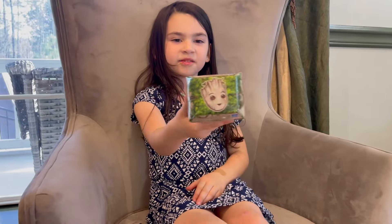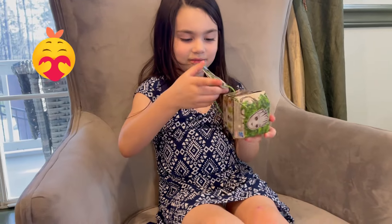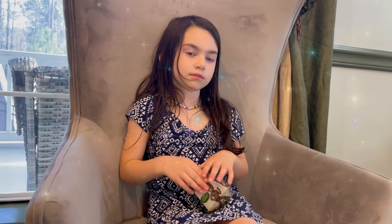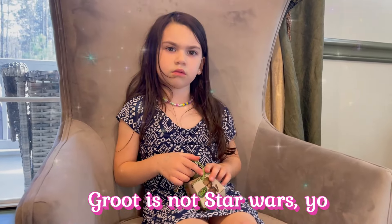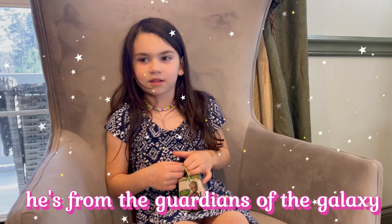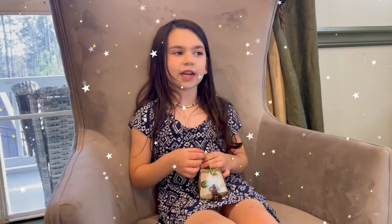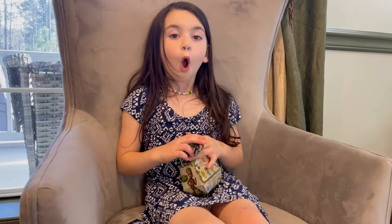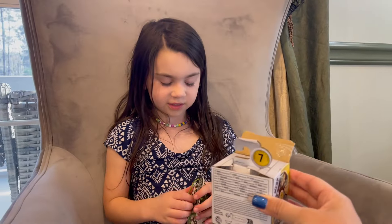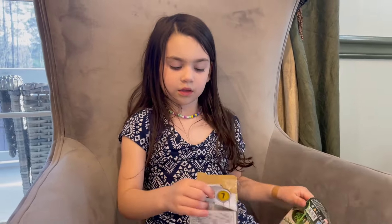Look at the bottom of this one — it's Groot! Groot is not Star Wars though. No, he's from Guardians of the Galaxy. He says 'I am Groot.' He's from the Guardians of the Galaxy ride.